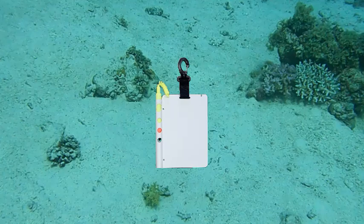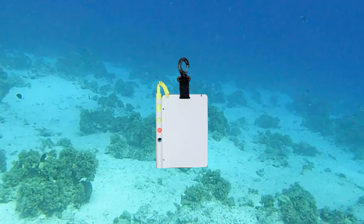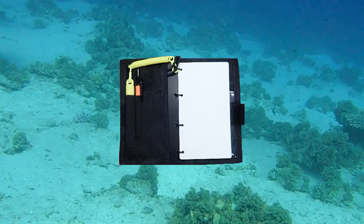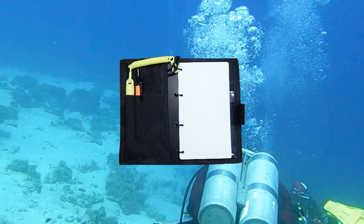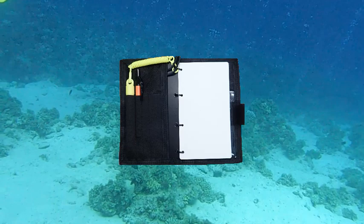Both of these types of slates can offer either just a single page or multiple pages. Information can generally be recorded on both the front and rear surface of each page. The advantage of using wet notes over slates is that significantly more information can be recorded and can be recorded permanently in the wet notes, versus the limited space available in any slate.